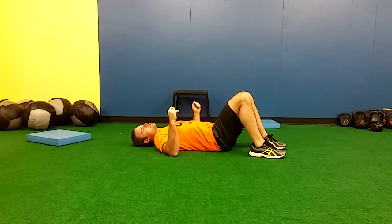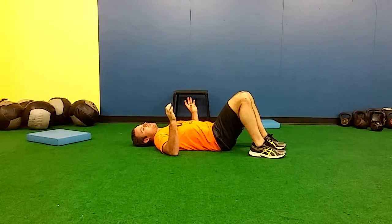Let's get into your exercise of the day. Today's exercise is one of my favorite inventions: the single leg glute bridge complex.